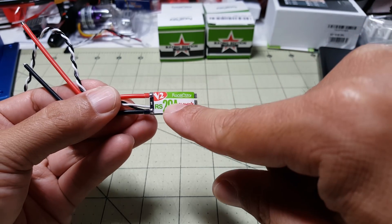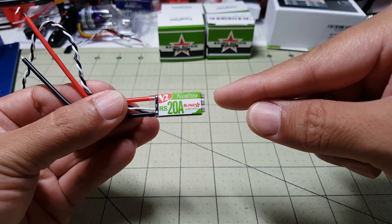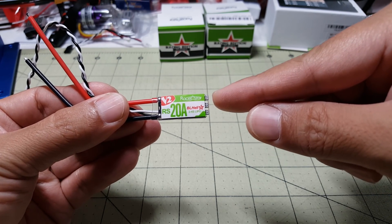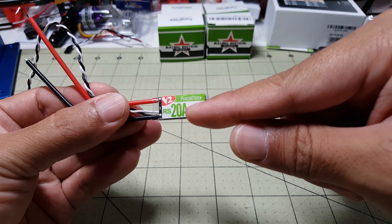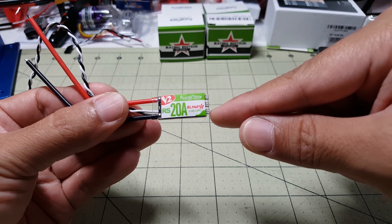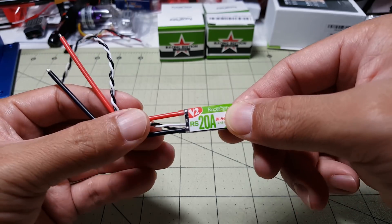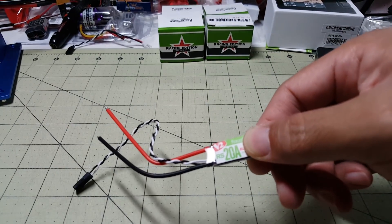The biggest difference between version 1 and version 2 is that the CPU — the processor — is running at twice the speed. The old versions were running BB1s at 24 MHz, and these have the BB2s that run at 48 MHz.